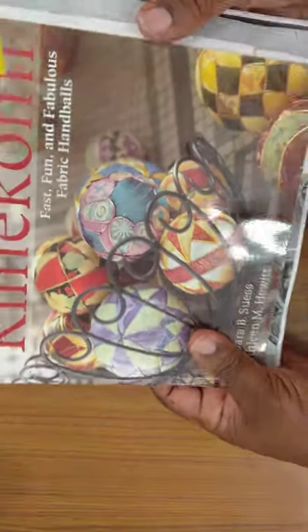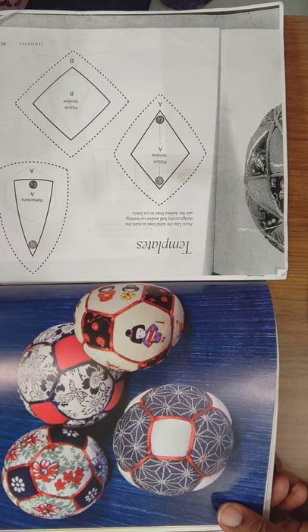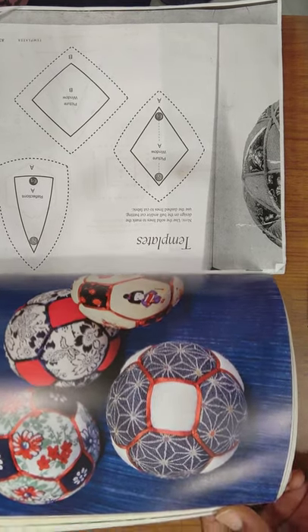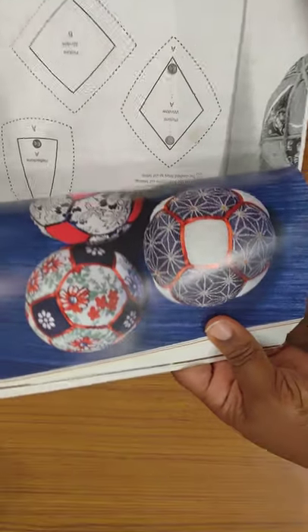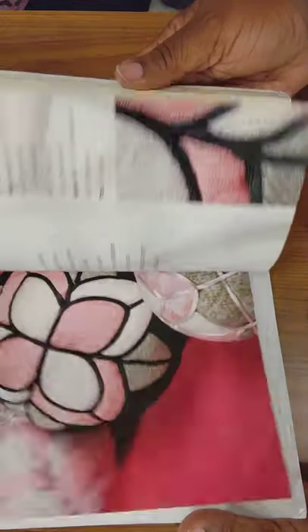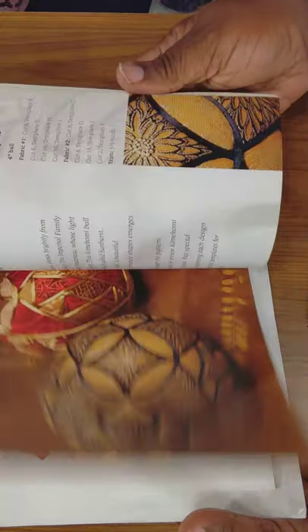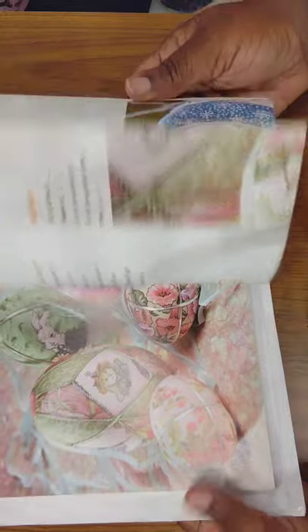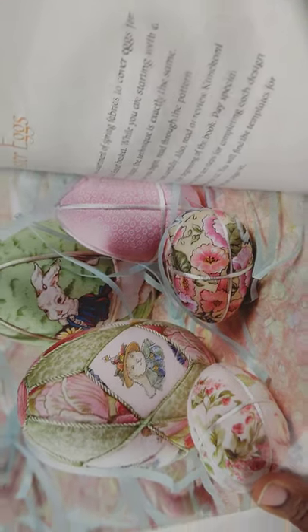What it is, is you get styrofoam balls and make little divots in them with a little cutter — it could be a box cutter, whatever. I'm flipping through real quick — don't y'all pause because we're not trying to do copyright infringement. But I wanted to show you that not only do they do the balls, they actually have Easter eggs in the book. Hence me getting the Easter eggs.